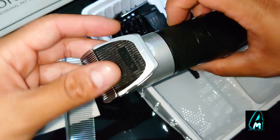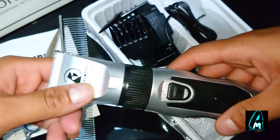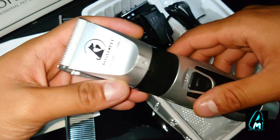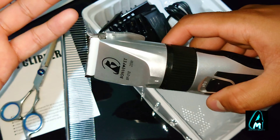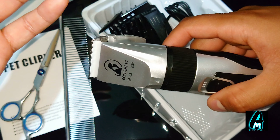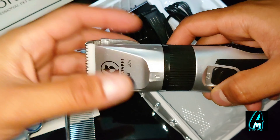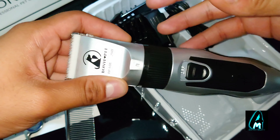This blade here is made out of titanium and ceramic mobile blades, designed to be sharp and cut the dog's hair very smoothly without getting stuck or causing any problems.